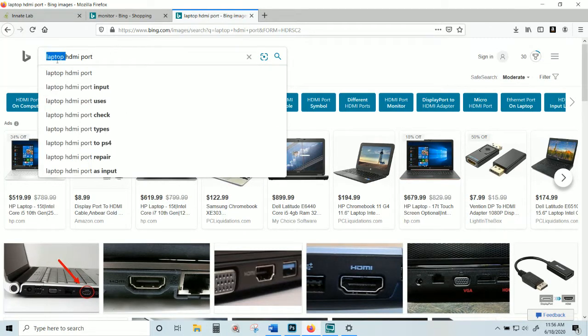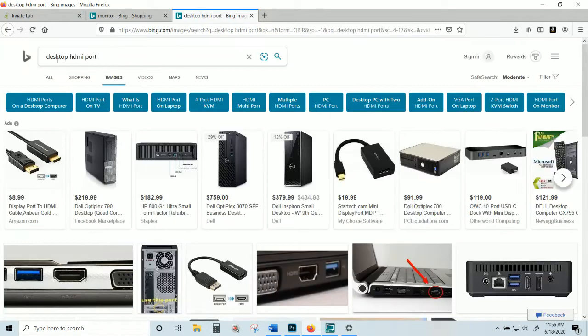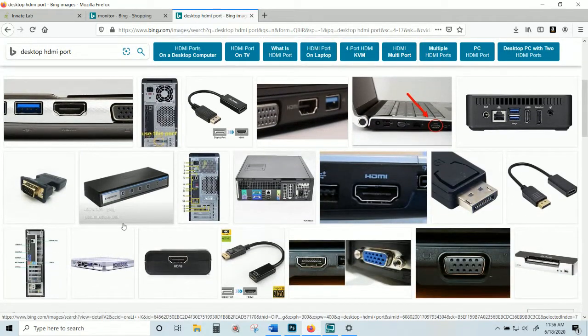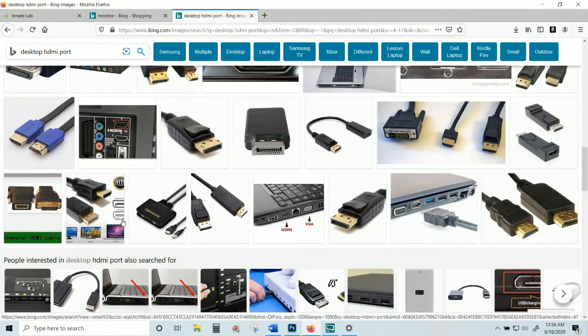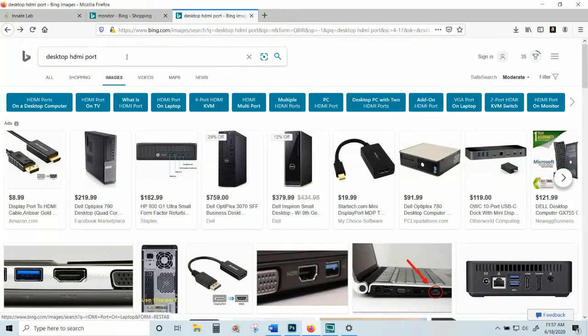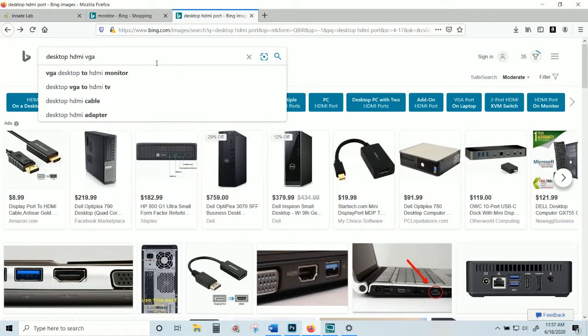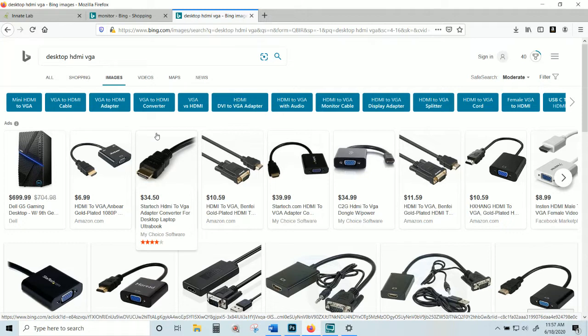If you have a desktop, most of the time you may have several different ports. You may only have one HDMI port — that's typical for a lot of desktops. Some desktop setups actually have two places where you can connect HDMI, which might be input and output. Typically you're going to see HDMI and VGA options together.